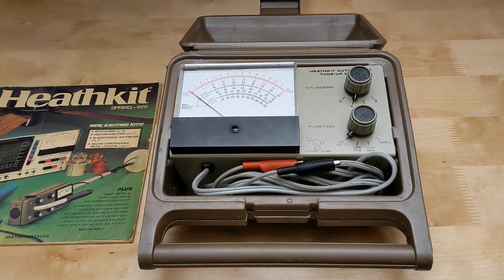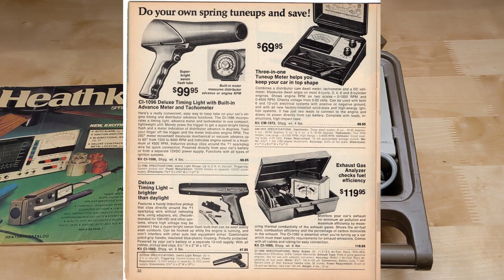Accuracy on all ranges is plus or minus 3%. It works with 6 or 12 volt positive or negative ground systems. It was replaced in 1976 by the CM1073, which was virtually identical except for the color of the case.